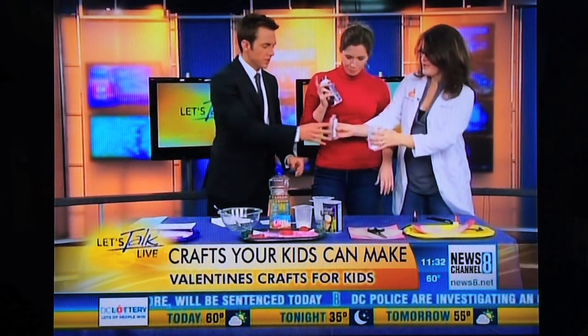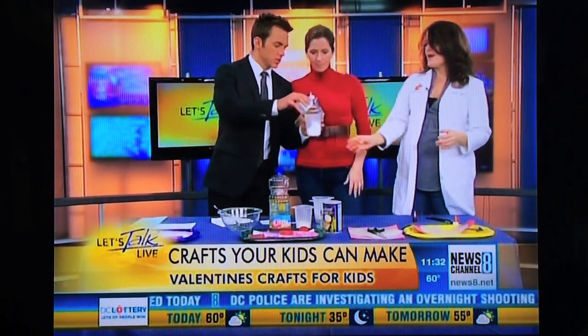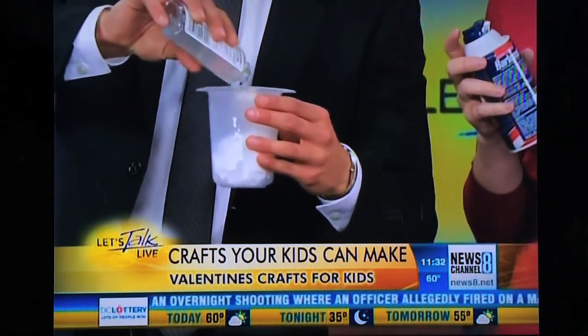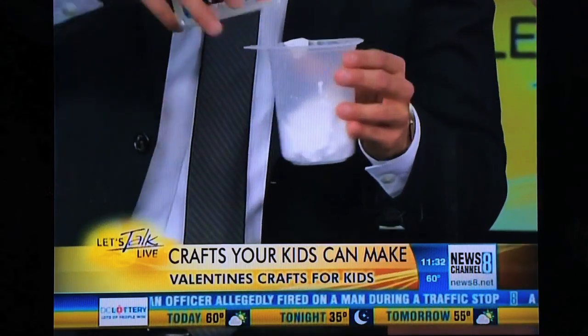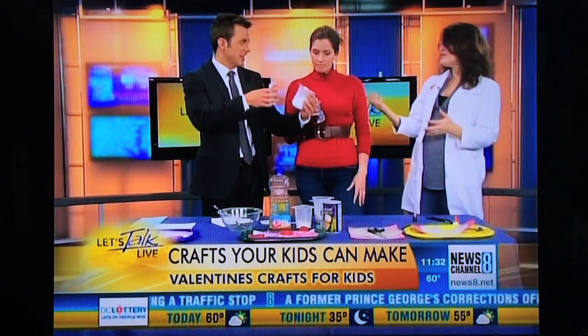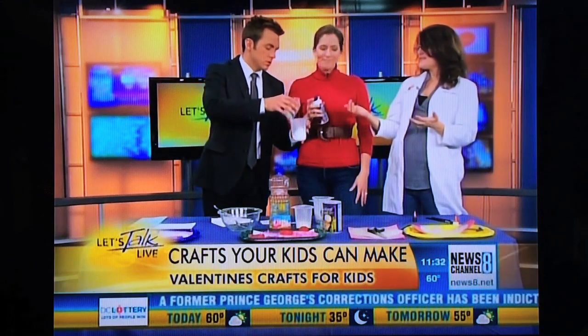You're going to squirt a bunch of glue in there, just roughly equal parts. This is like a true potion where your kids can just start squirting stuff into a container. Use the word 'solution' — it keeps them reminded of their science stuff. This is basically two liquids, and you can point out to them that a liquid takes the shape of its container.